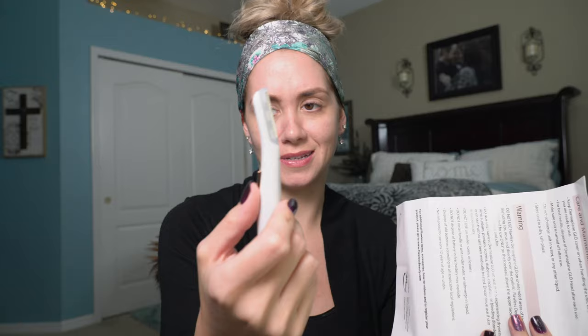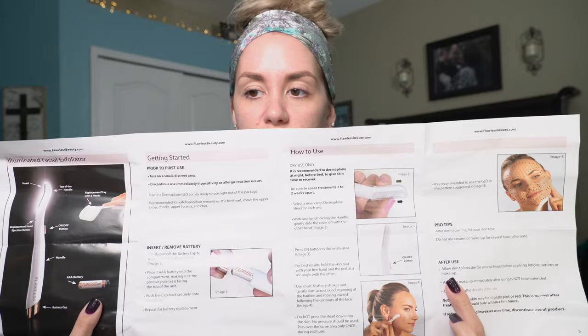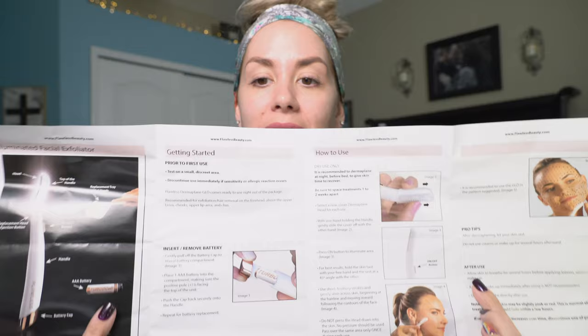There is a whole manual in the box. I'm going to go over some of the things it talks about real quick. The really exciting thing for me with this tool is that the battery powers the light. So when you turn it on, a light goes on, and when it's up against your face you can really see well, which is really helpful. When you open the manual, it gives you lots of step-by-step instructions — everything you need to know. Dry use only — it recommends not getting these wet at all. That's what the replacement blades are for. After you use it, you can swap it out for a new blade. If you're doing it every four weeks, six blades will last you about seven months, which is super nice.